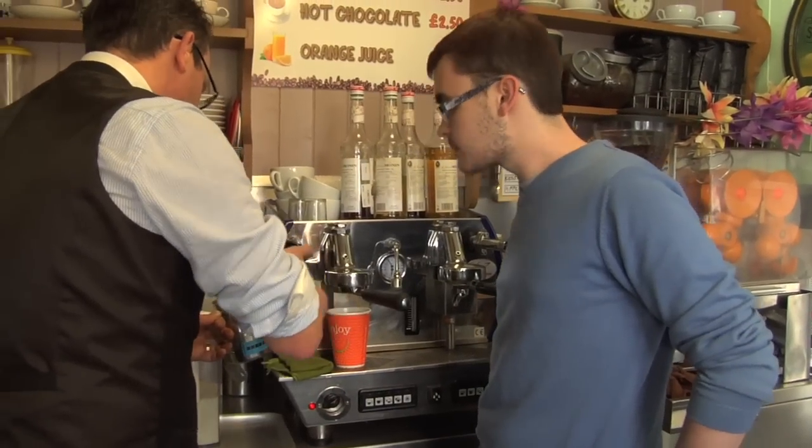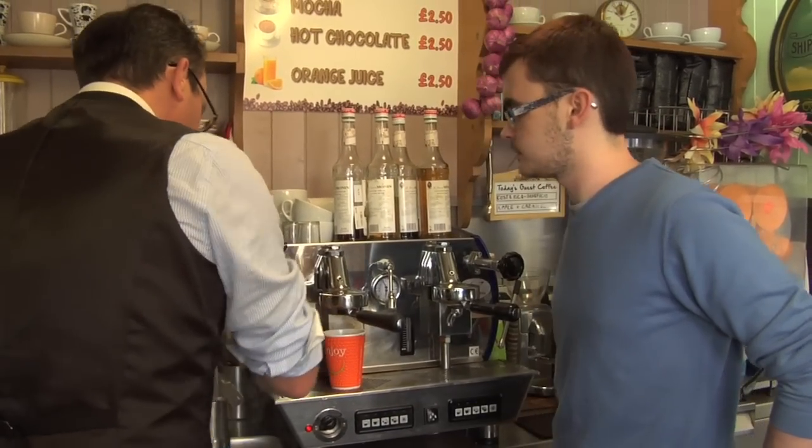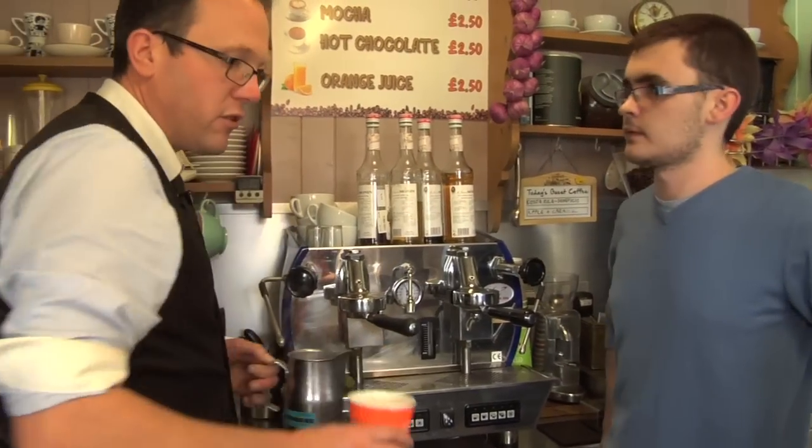So I'm at 65 degrees. We're turning off at that point, otherwise the milk will get over-texturised — and we'll get burnt.